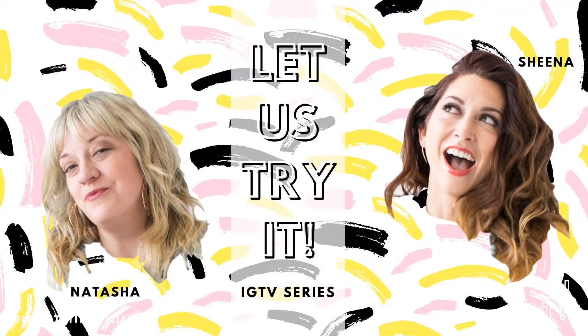Hello, today on Let Us Try It, we are trying the Chirp Wheel. I'm Sheena Kelso. I'm Natasha Rogers. And today we are trying the Go Chirp Chirp Wheel.